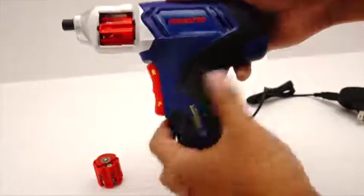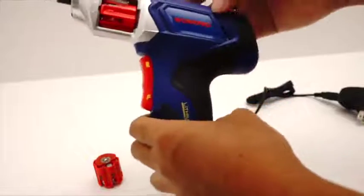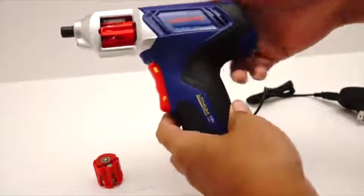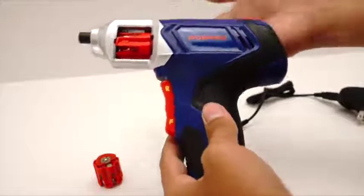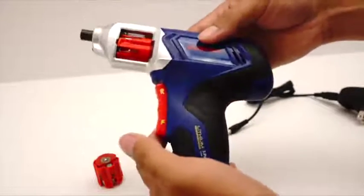Hi guys, welcome to another MTEC review. Today we're taking a look at this Pro Pro electric hand screwdriver. This is a small model that you just use for in the house. You can place it into a drawer and take it out if you have to take off screws from objects. It's not really meant for drilling into walls or any of that sort — this is for small electronics that you can open up.